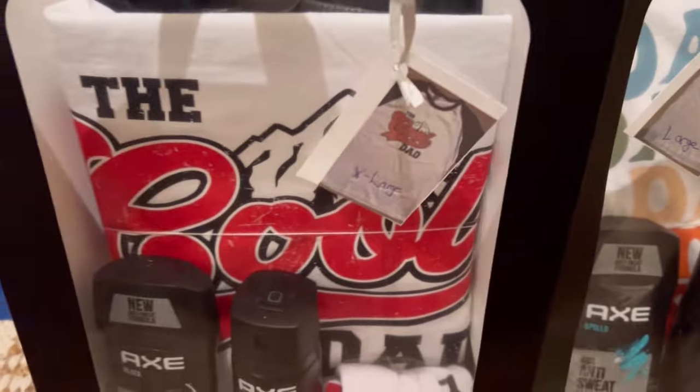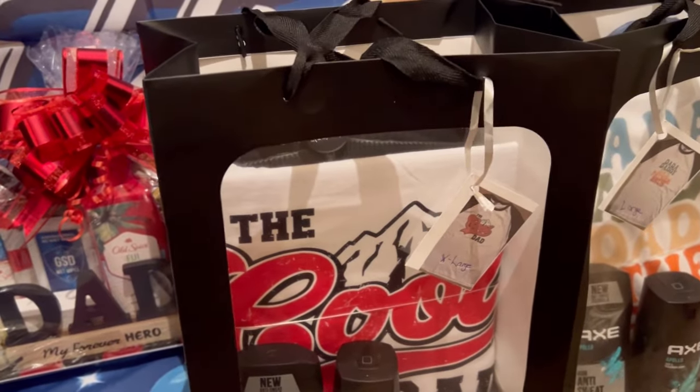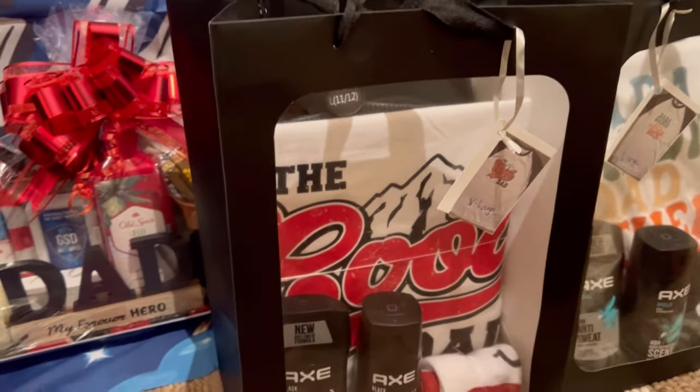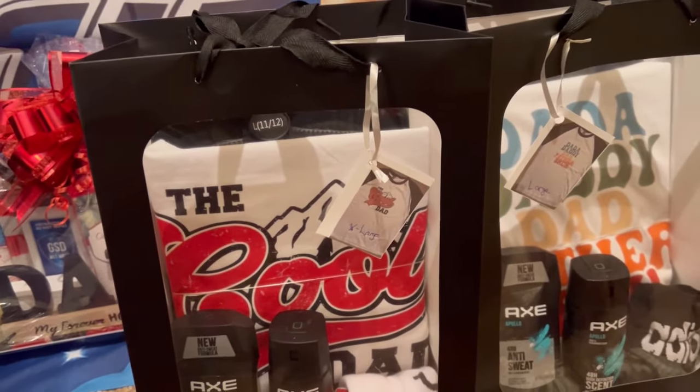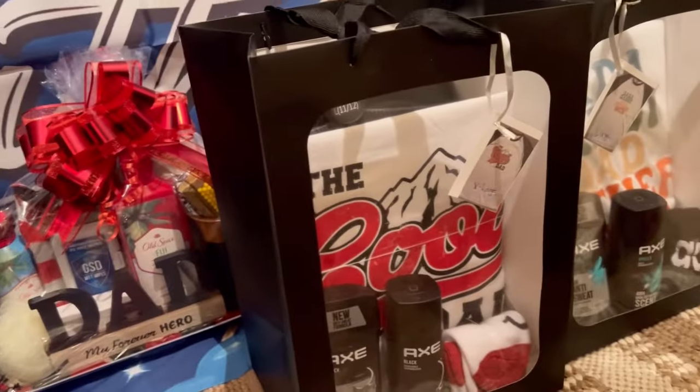On the tag I do have the sizes listed. I'm going to put a bow on the front and that's going to be the end of that concept. Like I said, those have been here for a few days — I just had to finish putting the rest of the stuff in them. They're ready to go, I just have to put the bows on.